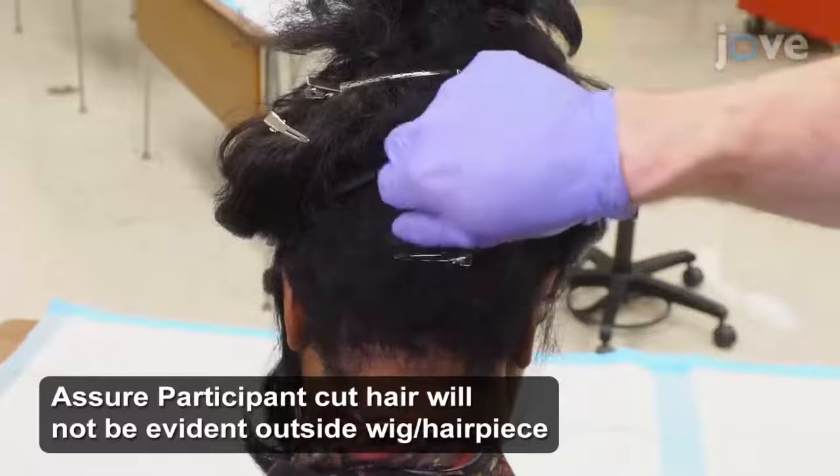Gently pull the hair in the sample site to allow measurement from the scalp to the ends of the strands.